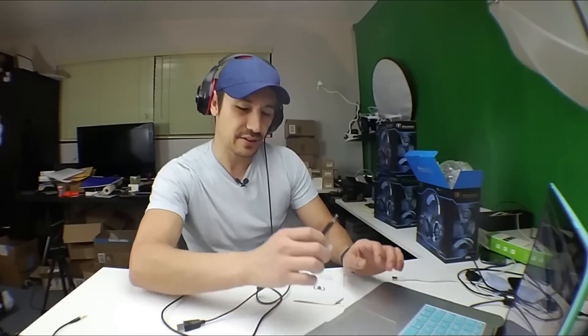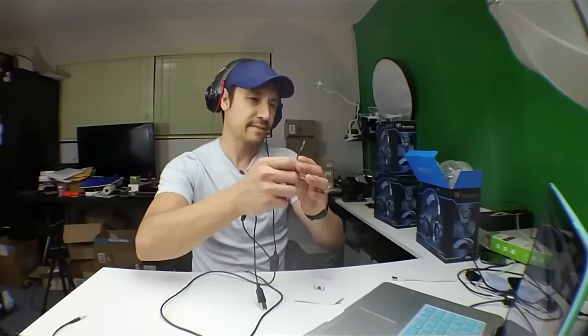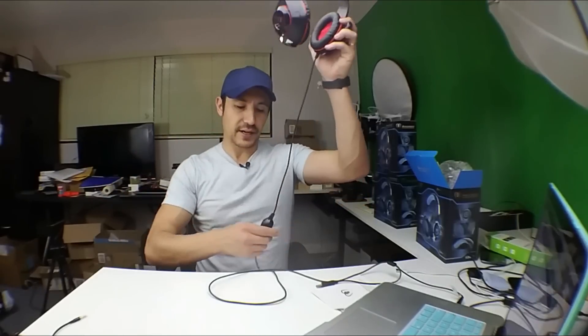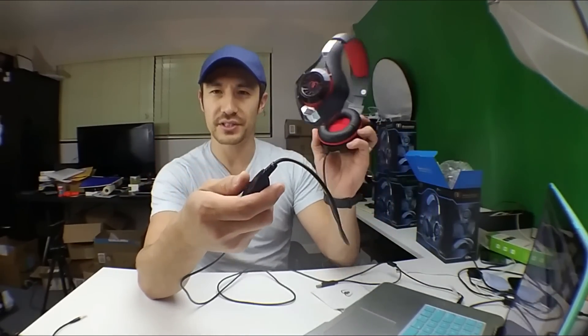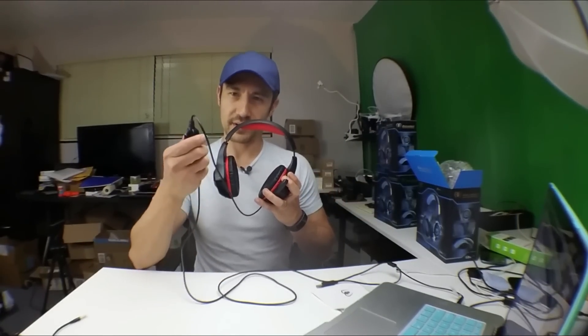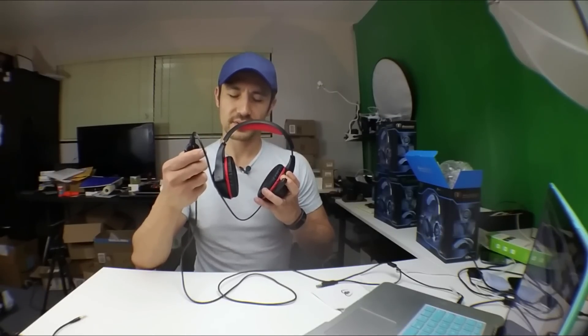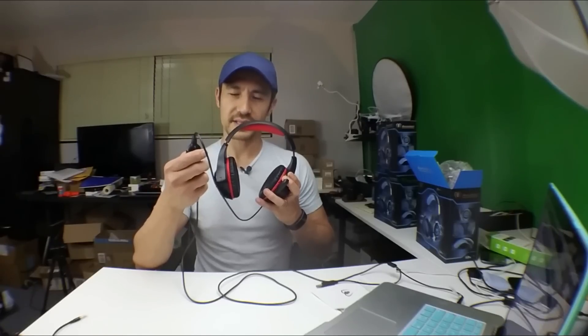We'll just go with this one right here — that's coming from my laptop. Let me go ahead and plug this in. I also forgot to mention there's an on/off switch and a volume control on the cord so you can increase and decrease the volume directly. You can see the mic right here on the cord. I'll start with the volume all the way down and increase it little by little, all the way up to the maximum.